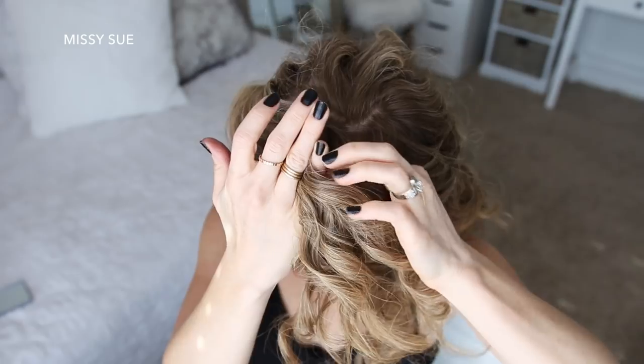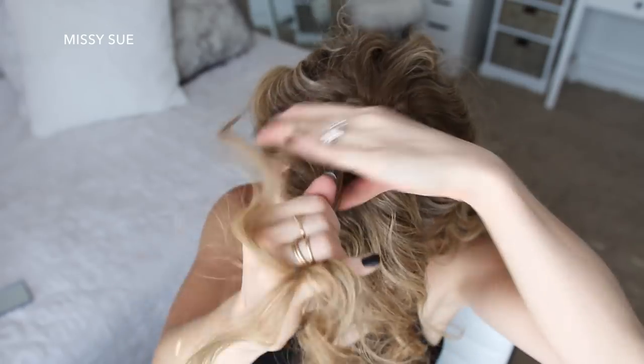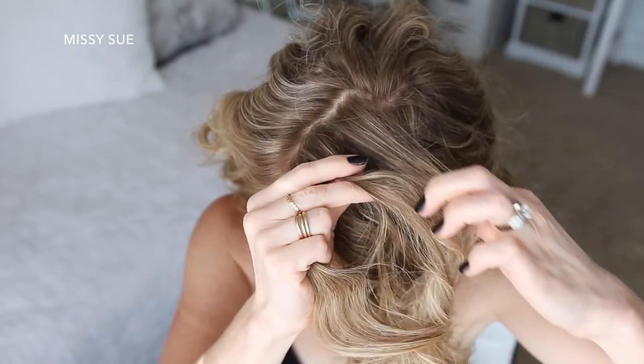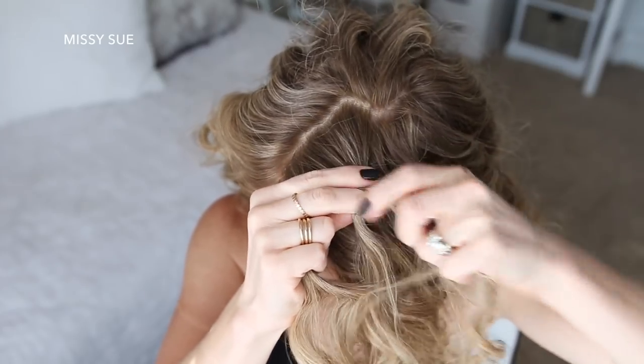I'm picking up a section on the heavy side of the part and dividing it into three sections for the Dutch braid. I'm going to start by crossing the right strand under the middle and then crossing the left strand under the middle.